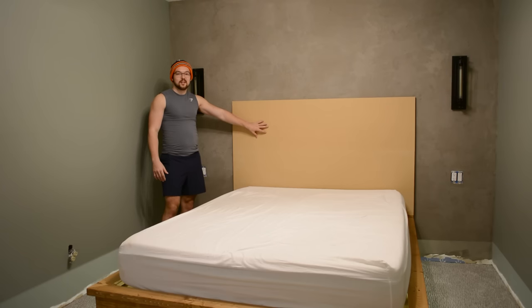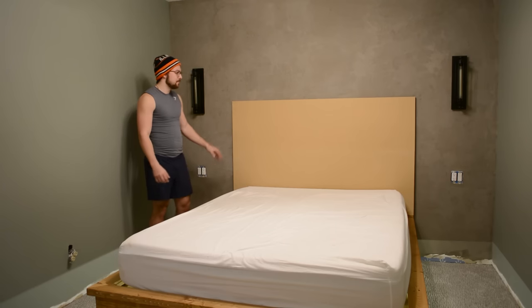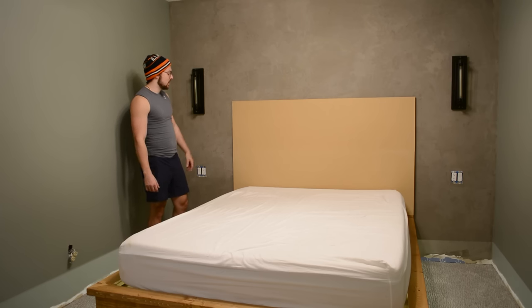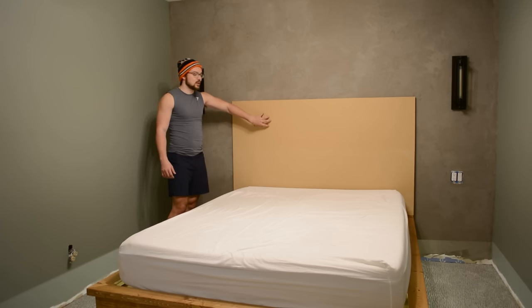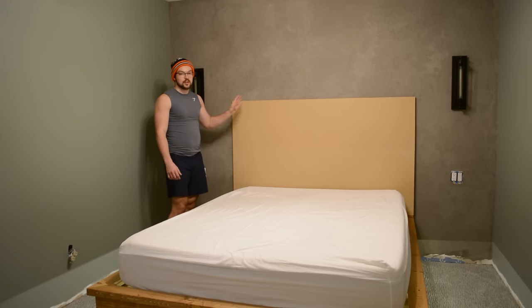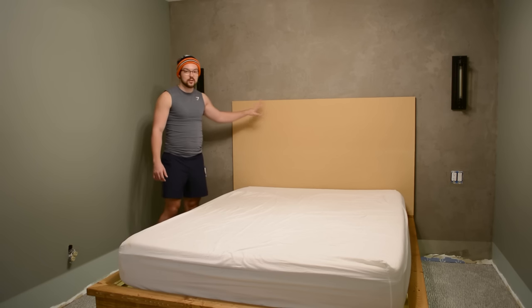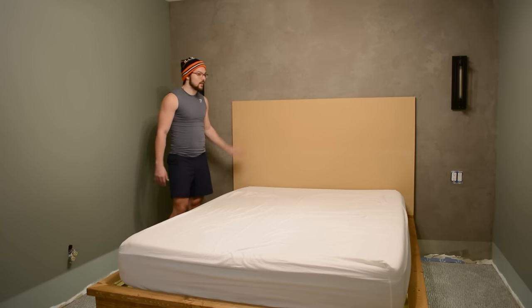We finally got it back in — I ended up flipping it in reverse because of the outlet hole, but I'm really happy with the proportions at 40 inches. Now I'm screwing this piece of MDF directly to the wall by finding studs and using two-and-a-half-inch screws — that'll be perfectly secure. Then I'll be installing the boards by pin-nailing them directly to the MDF and putting a border around it.